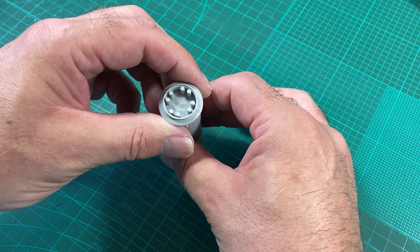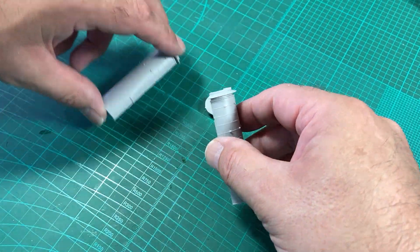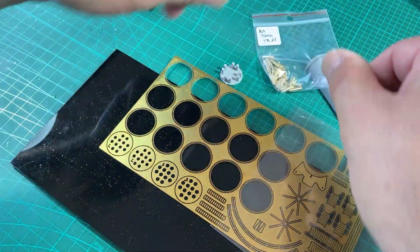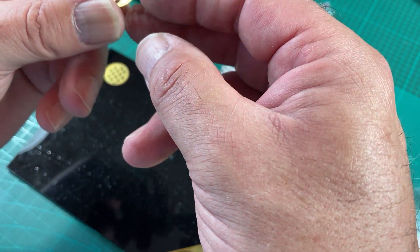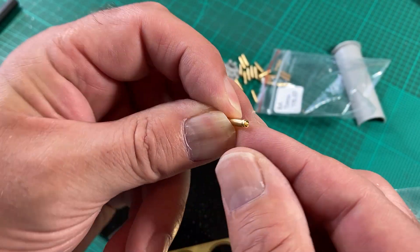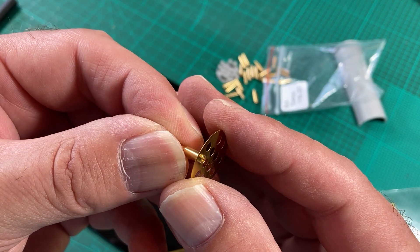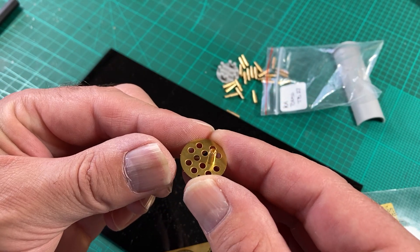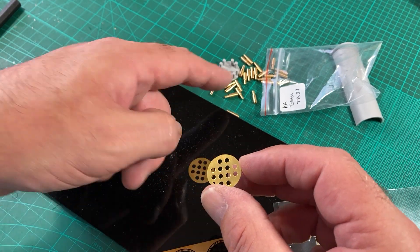The majority of the extra parts we have are going to be Pontas. However, for these vents we're actually going to replace them with KA Models parts — we actually have top and bottom plates plus the bits and snubs. I'll just show you the brass turned work on these: on the top one they sit underneath and poke through like that, and on the bottom you can see an etched recess and it fits perfectly in that. I'll finish cleaning these up and then we'll come back and look at assembling them.